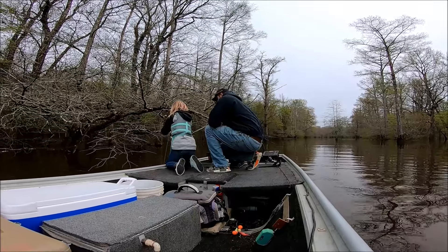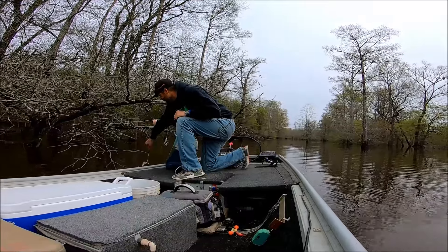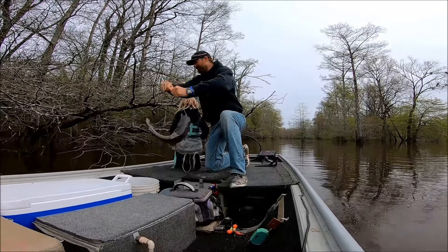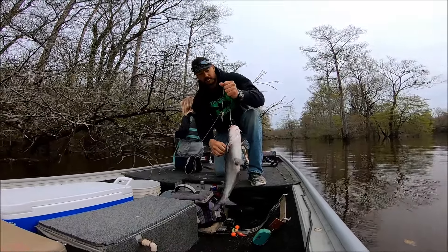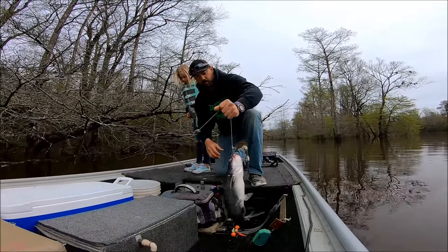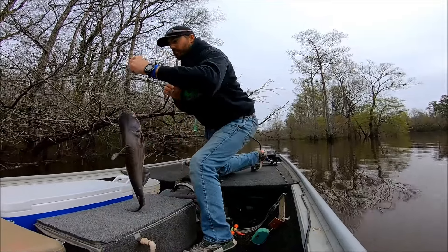Not too big, not too big — that's a nice one. Oh yeah, nice cat! Good eater-size catfish. This is another blue cat, so we'll get him in the cooler.